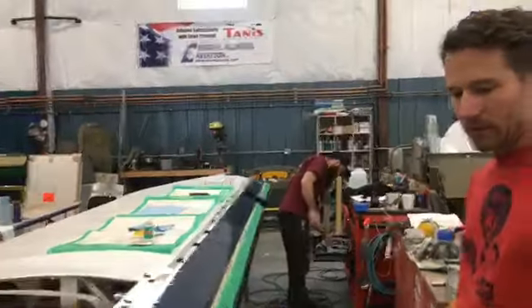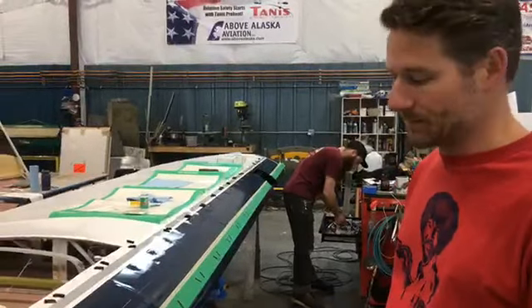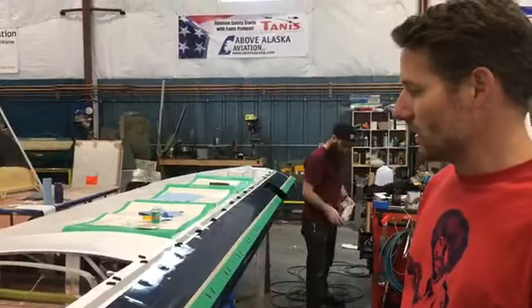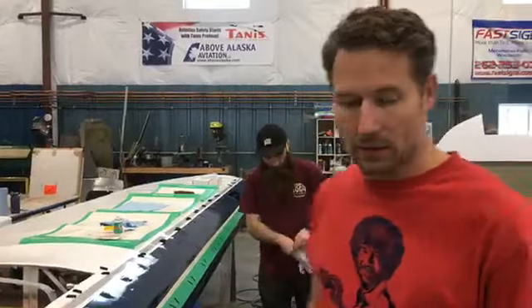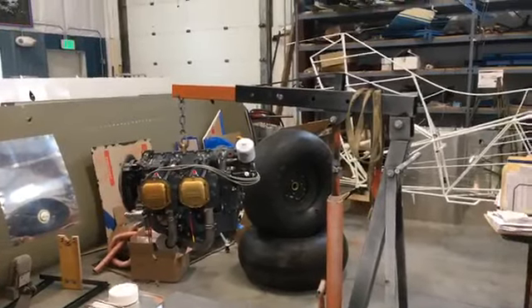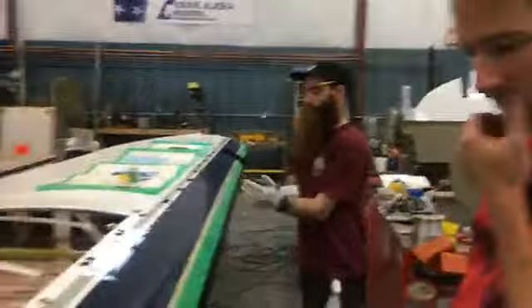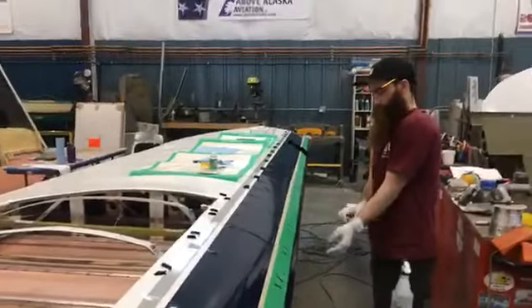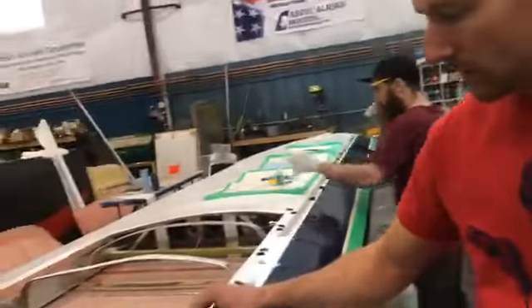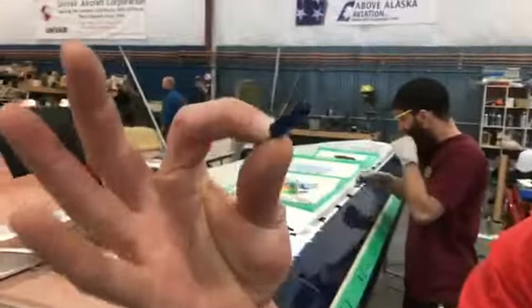We are putting Micro Aerodynamics Vortex Generators on one of the wings. And we've got the engine getting all of its accessories put on. I can tell you a little bit about Vortex Generators, sponsored by Micro Aerodynamics — and they are these little guys. We've painted them.